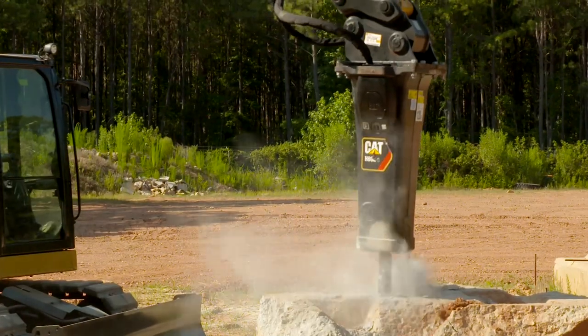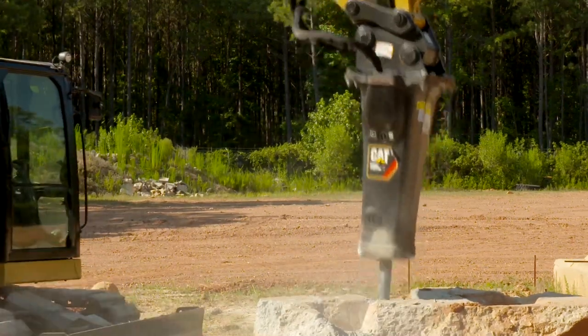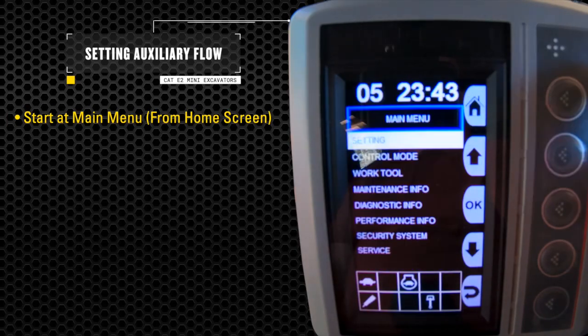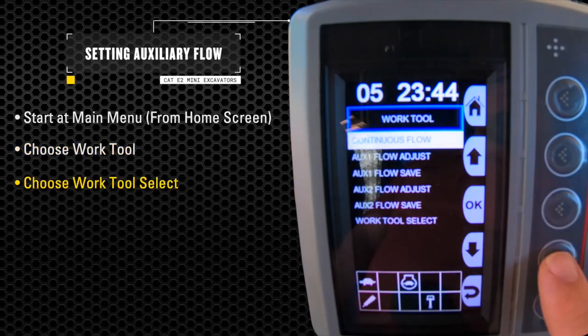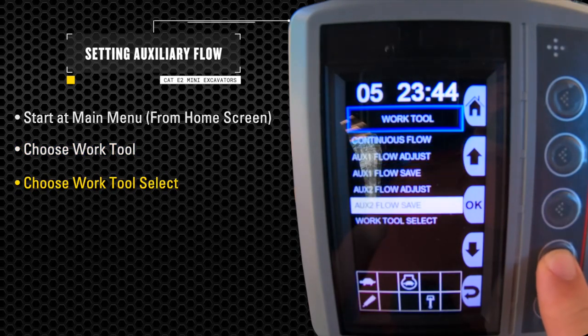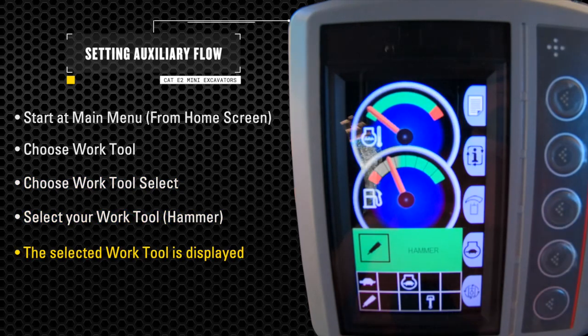Now we go into our Compass monitor and select our hammer work tool, and set and save a recommended hydraulic flow setting. Start at your home screen, select the work tool screen, select your work tool — the hammer — which will display your selection on the screen.